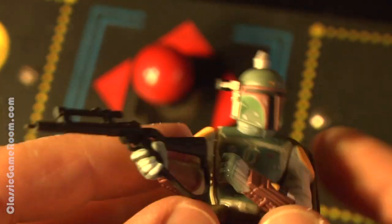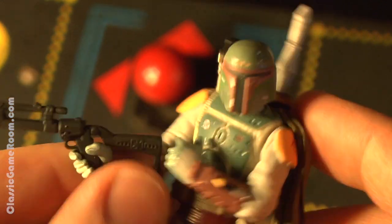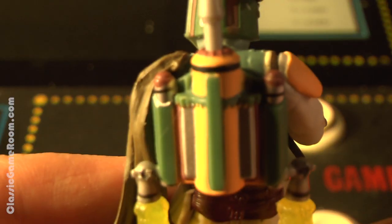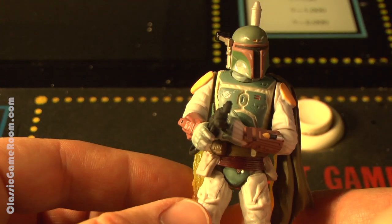Now you know what Boba Fett does with all of the quarters that he earns from collecting bounties. I like this figure a lot, but it's more fun as a posable collectible figure than one to actually give to the kids to play with — or to play with yourself — because he really doesn't have a whole lot of motion; his arms are kind of locked in that one position.